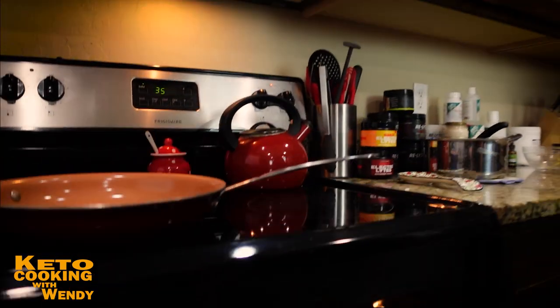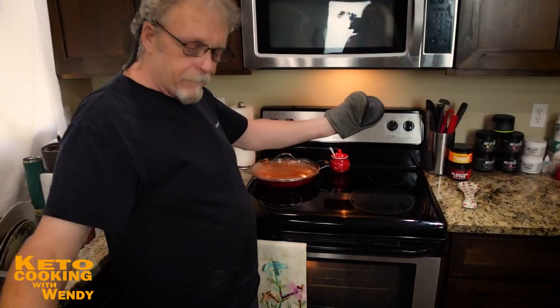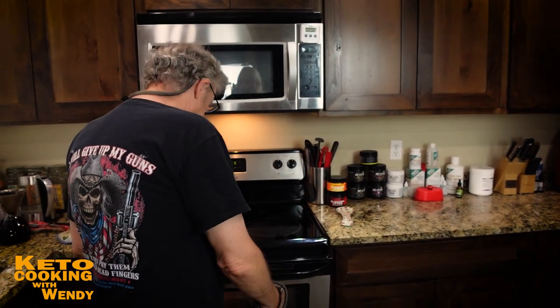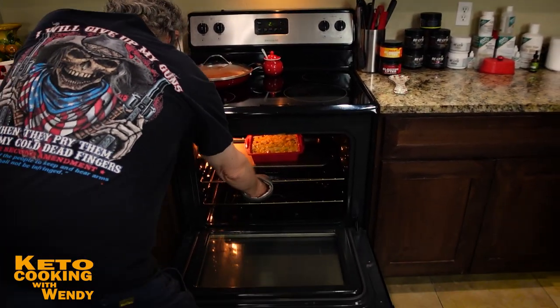And there we go — when it comes out we're going to have cauliflower and Spam au gratin. My wonderful husband is bringing out the delicious Spam and cauliflower cheesy au gratin — he's been washing dishes. Look at that: bubbling goodness at its best. It smells so good in here.